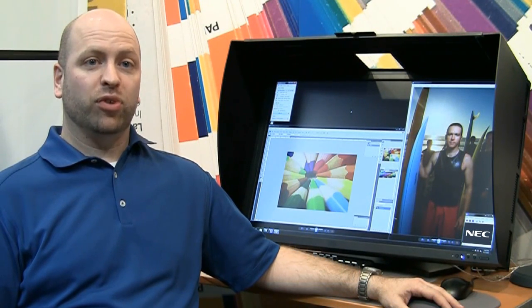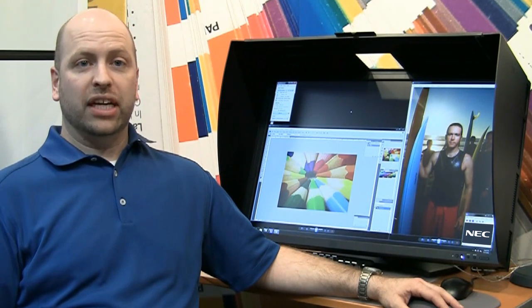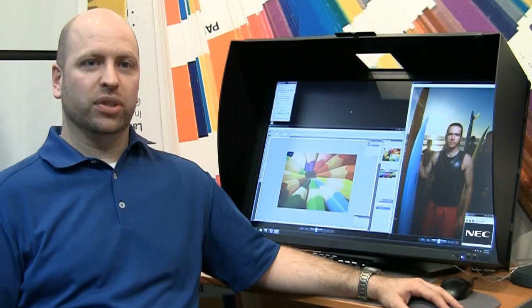Hi, I'm Art Marshall, the product manager for professional displays at NEC Display Solutions. I'm going to show you today how easy it is to calibrate your NEC multi-sync display using the SpectraView 2 color calibration solution.